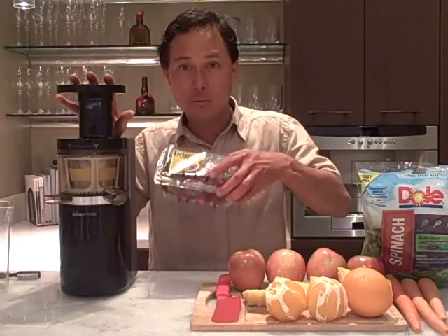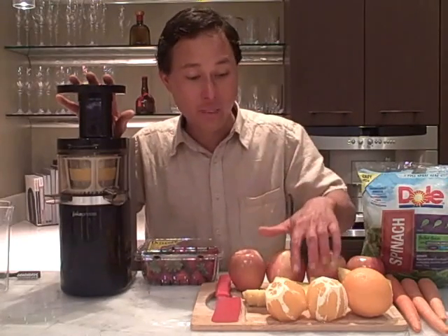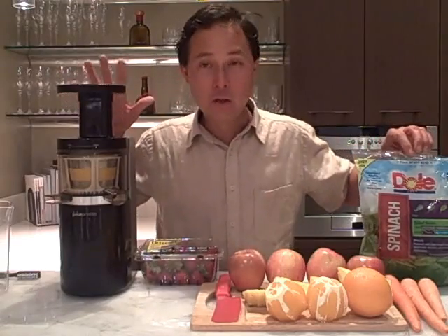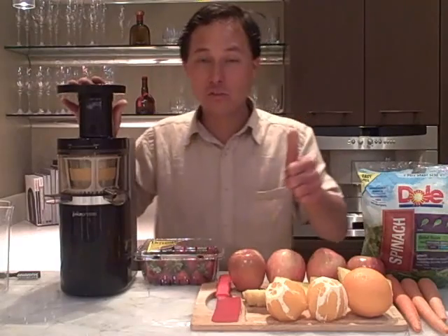Besides juicing strawberries, we're going to make 100% apple juice, then a blend of pineapple orange juice — that's one of my favorite blends. And finally, we're going to see how the Juicepresso juices spinach and carrots to make a nice green juice.